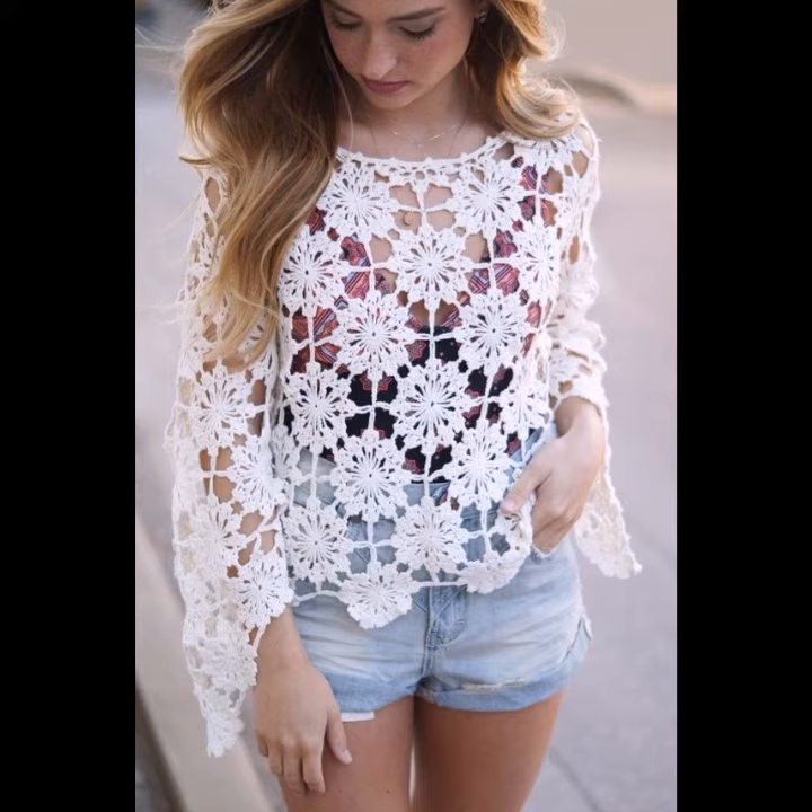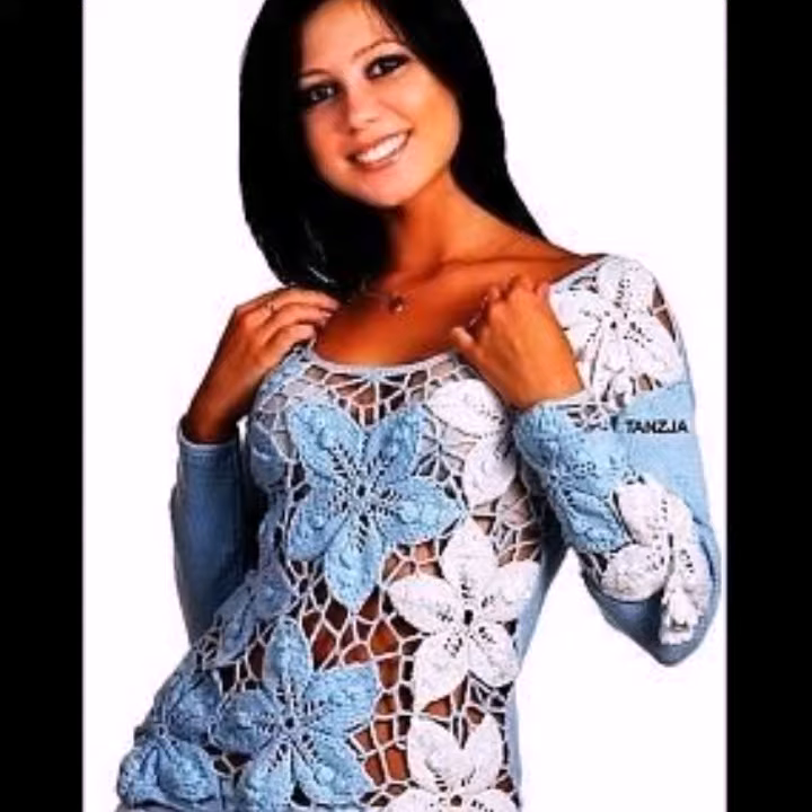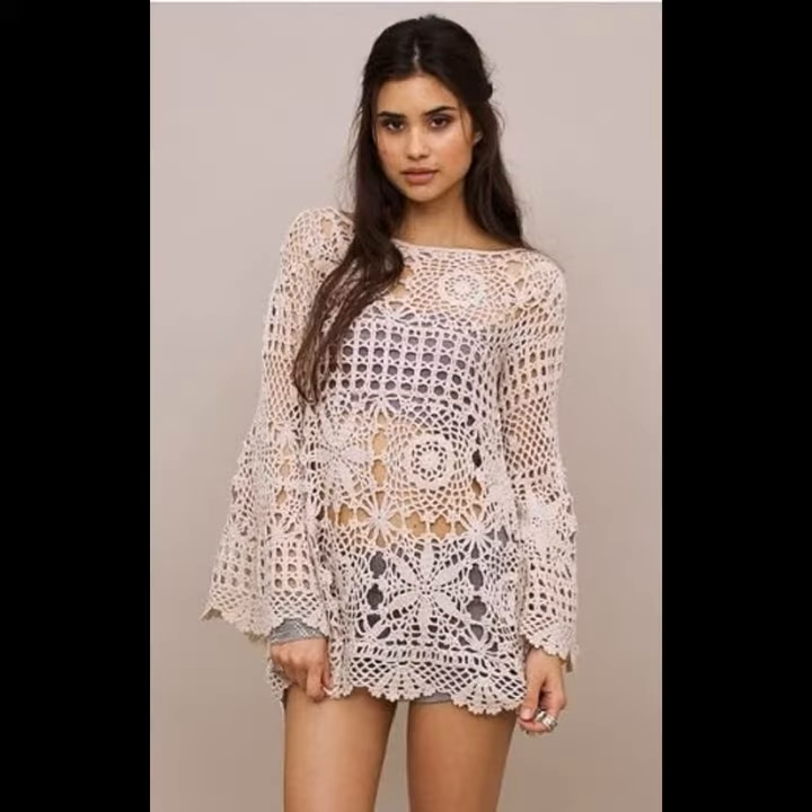As you know, a crocheting tunic top is a long, loose-fitting shirt or sweater that fully covers the hip and the bottom. In stores and online, a tunic shop may also be labelled as a mini dress or wearable style garment. It can be worn in a variety of ways individually.